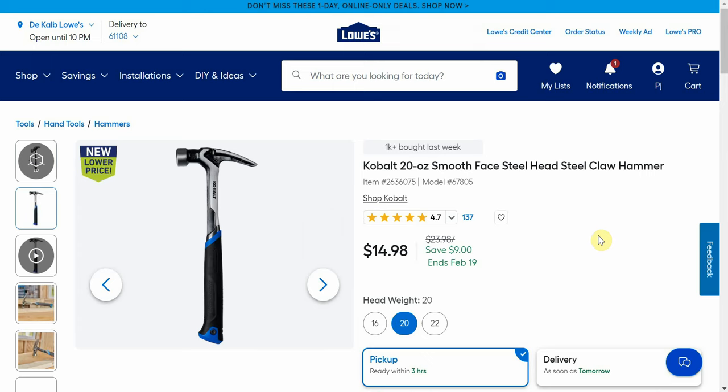Next we have the Cobalt 20-ounce smooth face steel head steel claw hammer. $23.98 normal price down to $14.98. If you need a filler item — let's say you're buying one set of those wrenches — you can also pick up the hammer here to get over that free shipping threshold. It saves you $6, so $14.98 for the claw hammer.